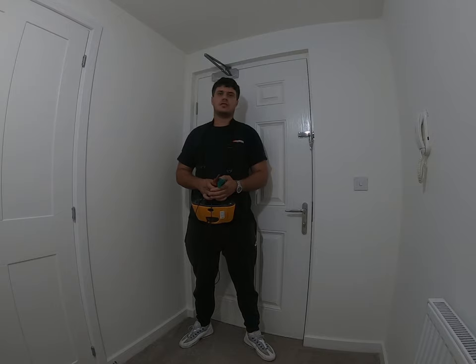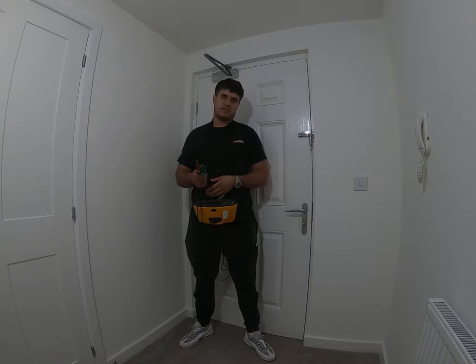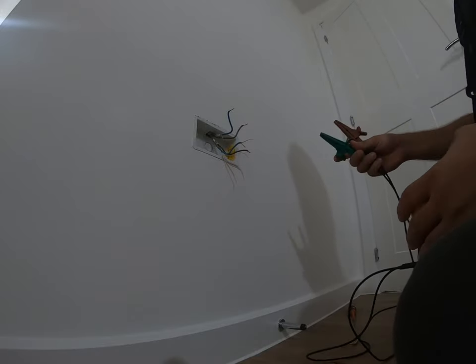The next test to do is ring continuity between each socket circuit in the property — end-to-end tests between the live, neutral, and CPC conductors. You can do this at the fuse board or at a socket outlet; I like to do it at socket outlets because it gets me visually inspecting behind accessories and it makes the figure-of-eight test easy to do. The figure-of-eight test is really important in my opinion because it helps you find any spurs or spurs-off-spurs. I've taken a socket front off and visually inspected behind it — no cause for concern.